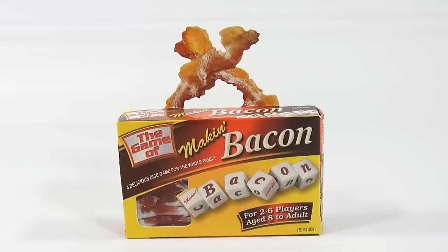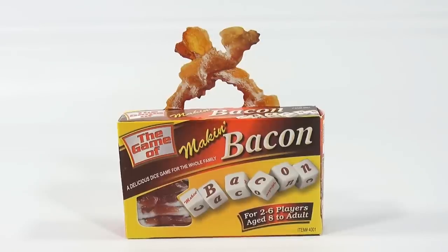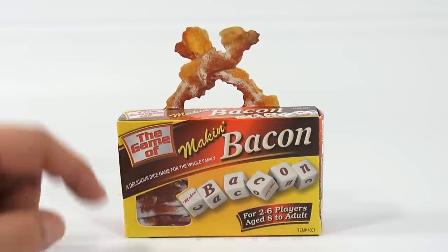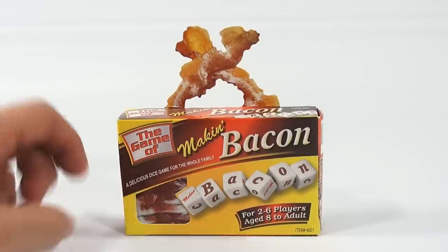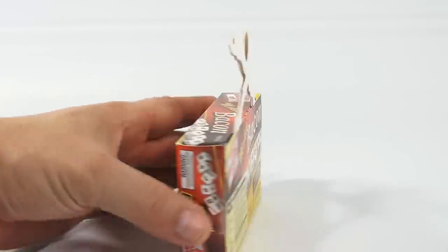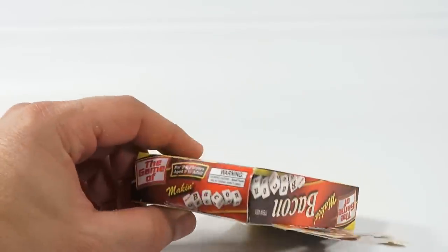This one is a delicious dice game for the whole family. If you know a bacon fan or someone who loves dice games, they'll probably like this one. It's for two to six players, aged eight to adult. The packaging is really nice — it almost makes you want to eat that bacon up there, and it looks like there's bacon inside, like you'd get in a package.